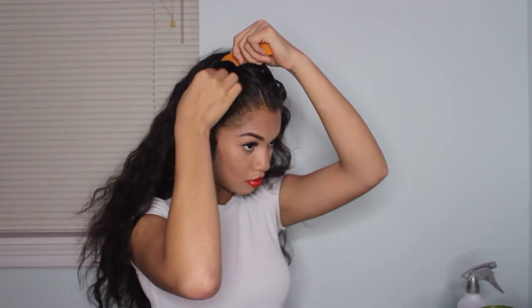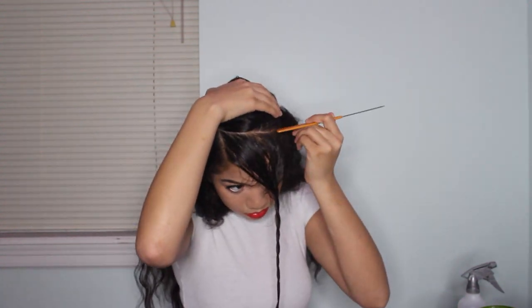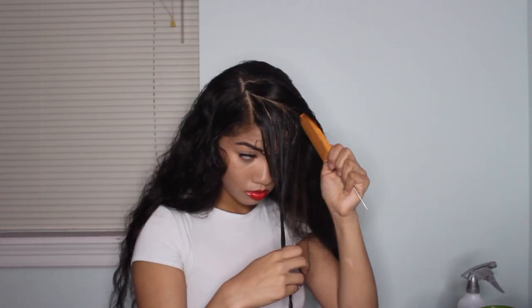To begin this hairstyle, you're going to start by side parting your hair. Then, you're going to create a medium-sized triangle part in your hair. To separate the section of hair, I am now twisting it. Now, with my rat tail comb, I am redefining my part.